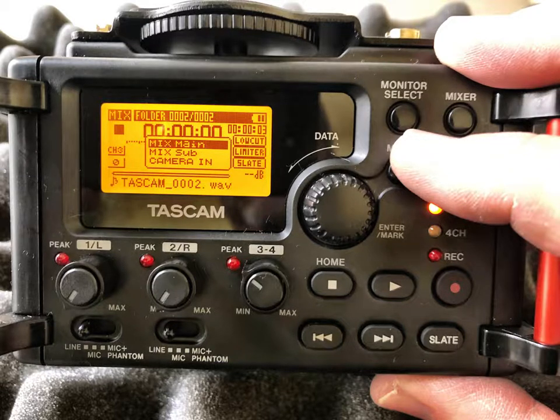To initially set things up — this mixer is pretty intuitive. The top monitor select button allows you to select which channels you want to listen to, so you can isolate a channel and listen independently. If you happen to be working with two or three actors, you can isolate each channel and make sure you're getting proper levels, or you can listen to everything — the camera in mix, however you want to set that up. We'll get into the mixer button in more depth in another clip as it gets more sophisticated.